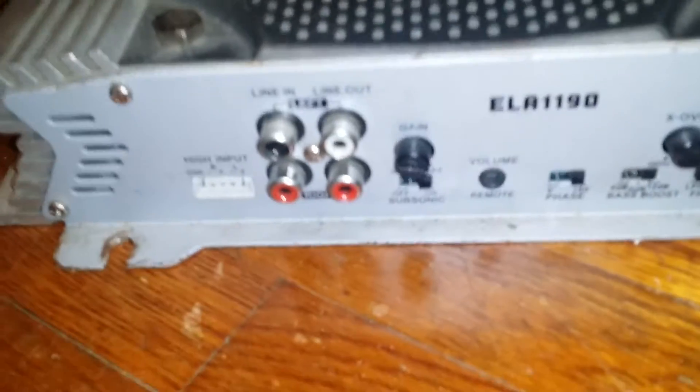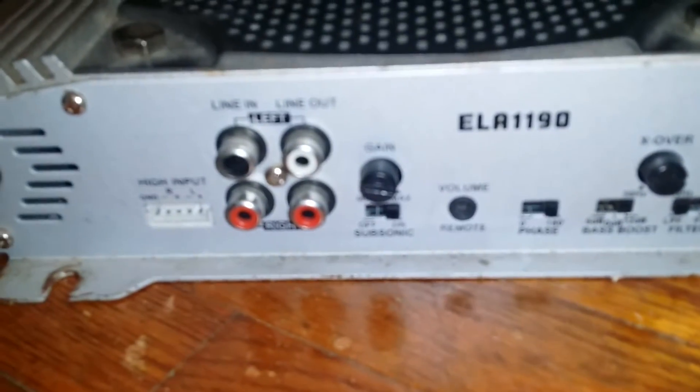A little Bazooka amp, 300 watt — not bad. I moved everything down to the ground because it's a lot easier to work with. I'm not hooking up RCAs or speaker wires because I already know the problem with this amp.